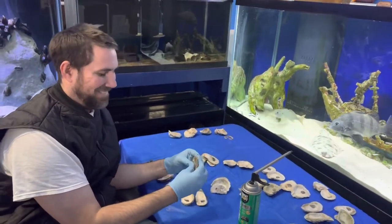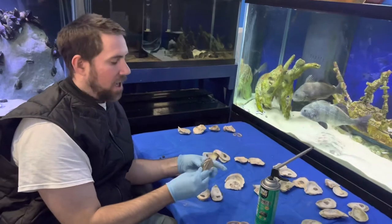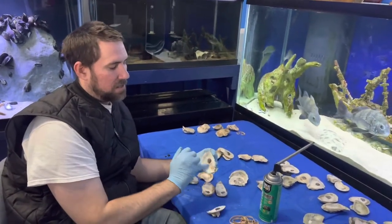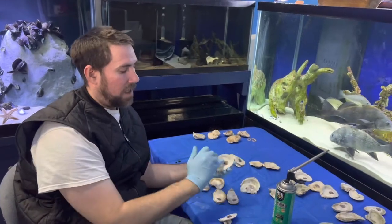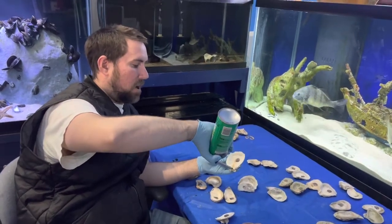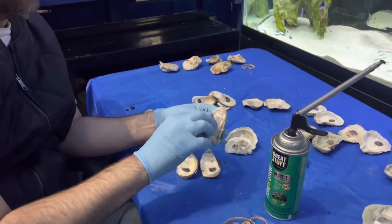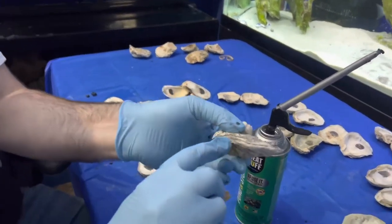That doesn't take any time at all, does it? It takes plenty of time. I was using Gorilla Glue, which takes about two hours to cure for each gluing. On my last reef, the Gorilla Glue got brittle over time and they fell apart, so I went back to using Great Stuff — what I used the very first time — and it works great. I just had to get my technique down to not have it squeeze out all over the place. This technique limits the amount of foam that spreads, resulting in very little trimming.